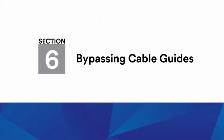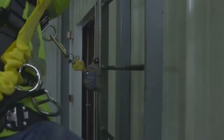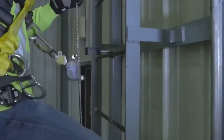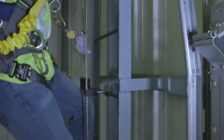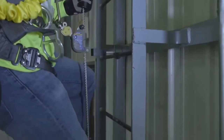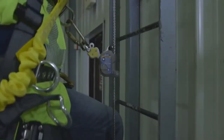Bypassing cable guides: To properly bypass LadSafe cable guides using an X2 or X3 sleeve, simply pull the cable out of the guides as you ascend the ladder. When descending, pull back slightly on the cable to descend past the cable guide, and then press the cable back into the cable guides as you travel past them.